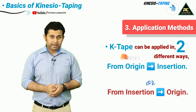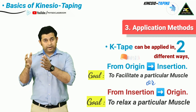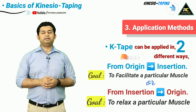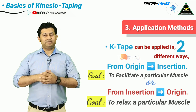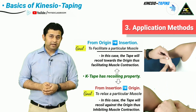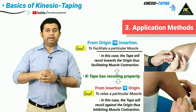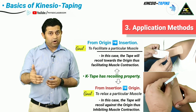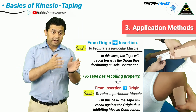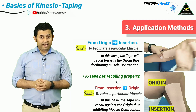The next important point is the way in which kinesio tape is applied over the target muscle, which depends on the goal of kinesio taping. If the goal is to relax a muscle, the tape is applied from insertion to origin; if the goal is to facilitate a muscle, the tape is applied from origin to insertion. An easy way to remember this is by the direction in which the kinesio tape recoils back after application — if it recoils in the direction of muscle contraction, it will relax or inhibit that muscle.